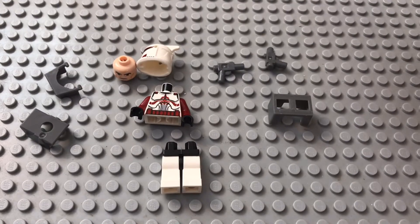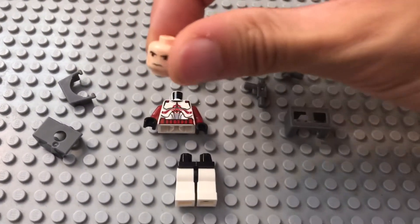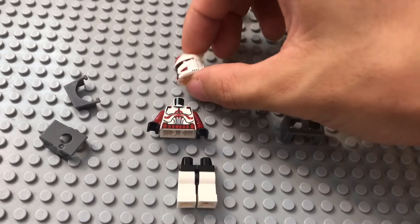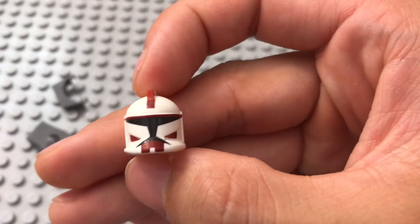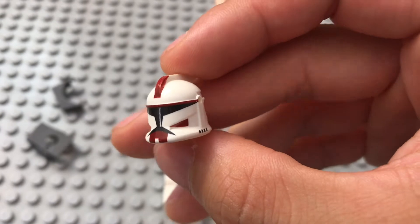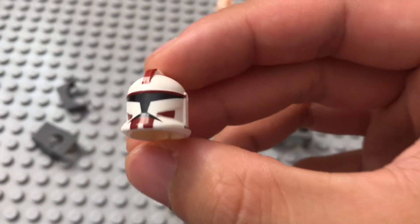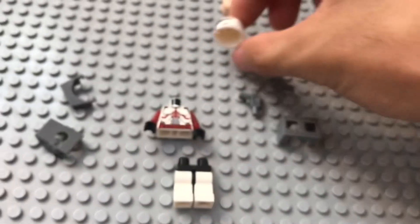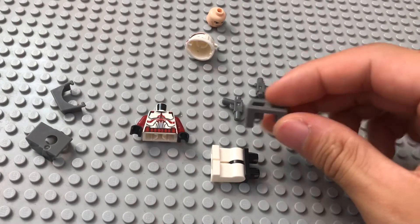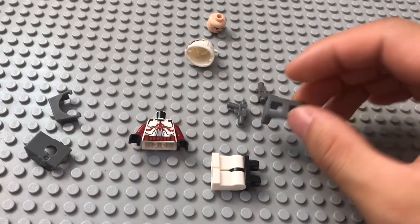So here is Commander Fox broken down. As you can see, he has a standard clone head — nothing special about that. But his helmet — look at that. The red markings just look nice, very accurate to the Clone Wars version of him. The legs are just generic legs. We get the tunic, the pauldron, the visor, the accessories, the two pistols. This is all common.